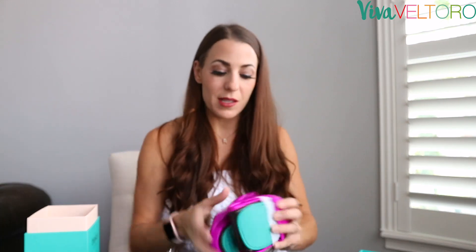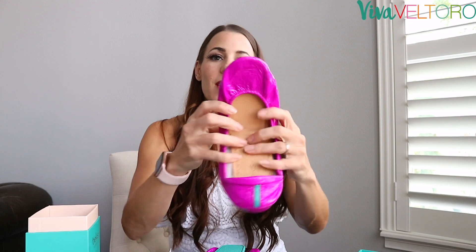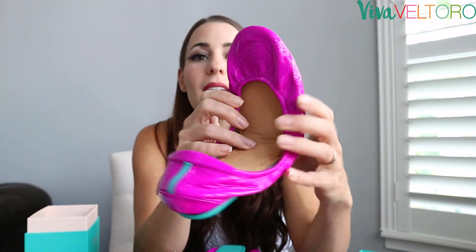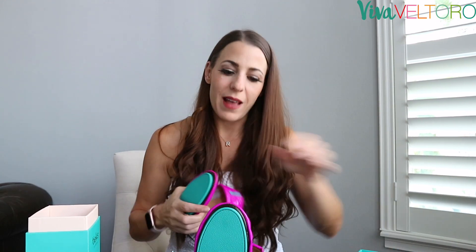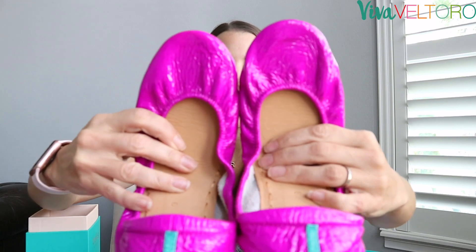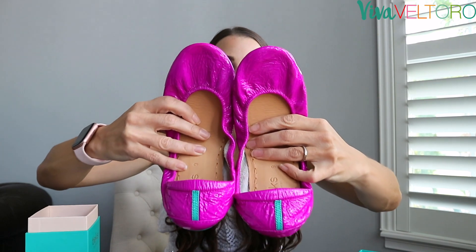Okay, here we go — this is Ultraviolet. It is a neon purple; it's beautiful. It's showing on camera a little pinker than it is in real life. It definitely has pink undertones, but it's more purple if that makes sense. Violet is a really good description of these. They're definitely showing pinker on camera than they are in real life.